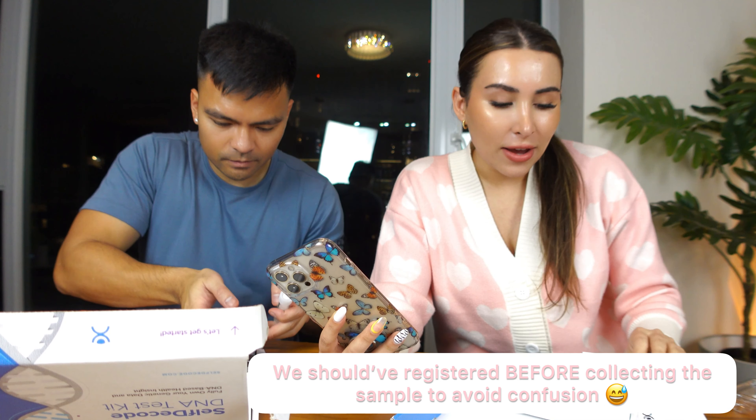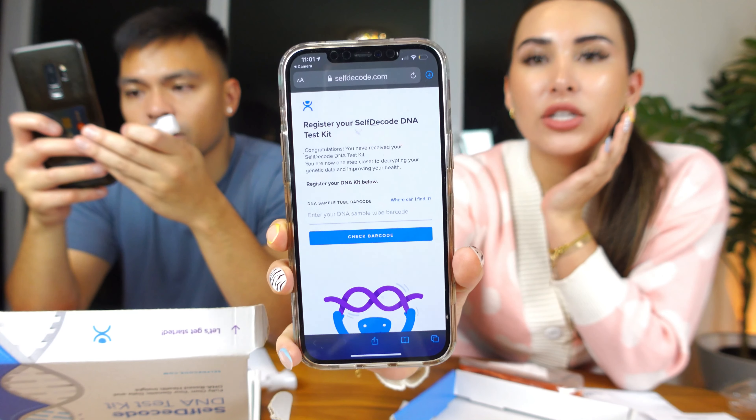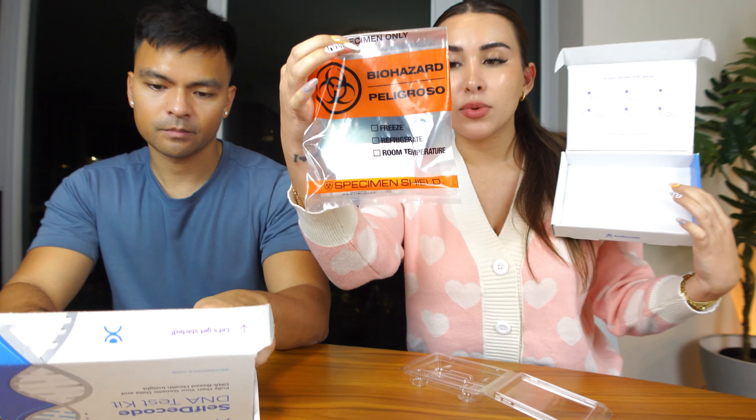Before I forget, you're supposed to register your kit before you mail it out. You go to 'register your DNA kit' and input the DNA sample tube barcode — the saliva tube has a little barcode. Then it asks you a bunch of questions about your primary concerns, what you want to work on, and your lifestyle. Then you put it back in the box with the specimen, put it in the FedEx bag with the prepaid label, mail it back, and you're good to go.